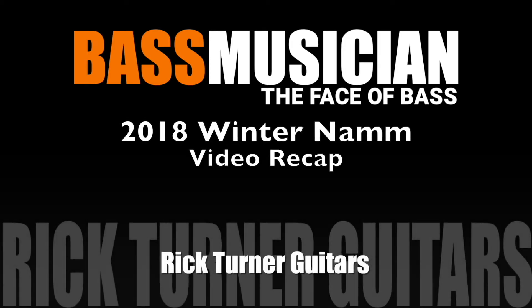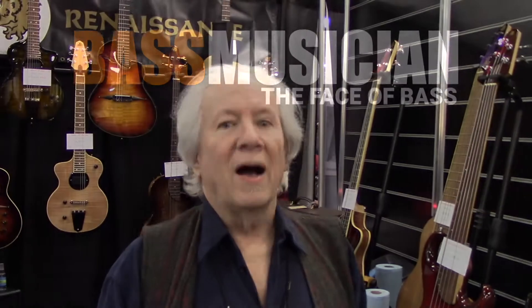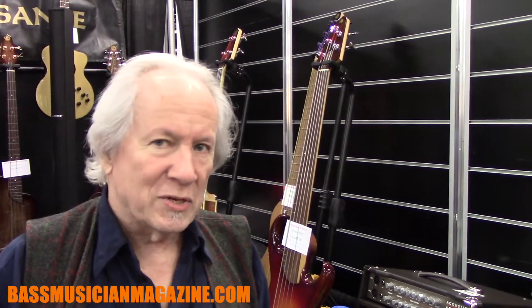Welcome to a Bass Musician Magazine video recap, live from the Winter 2018 NAMM Show in Anaheim. Hi, I'm Rick Turner, luthier for many many years, and here at NAMM with a few basses.